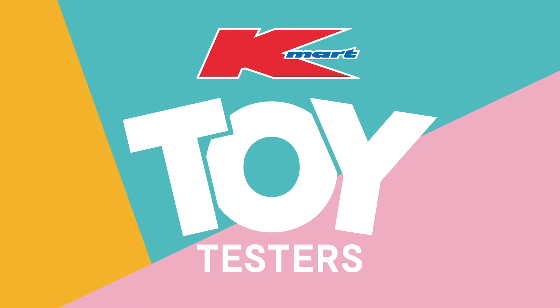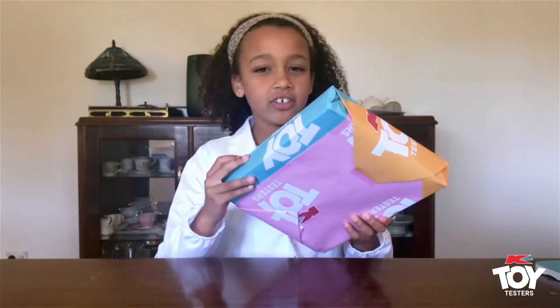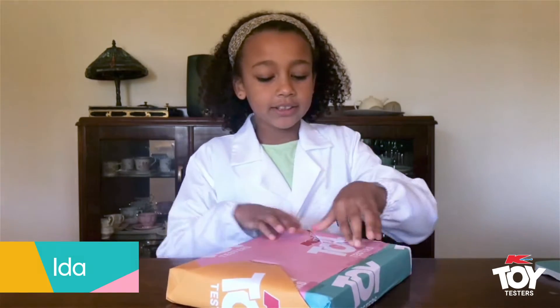Kmart Toy Testers! Hi, I'm Ida and today I'm testing a new toy from Kmart. This toy sounds like it's maybe a puzzle or something. Anyways, let's see what's inside.